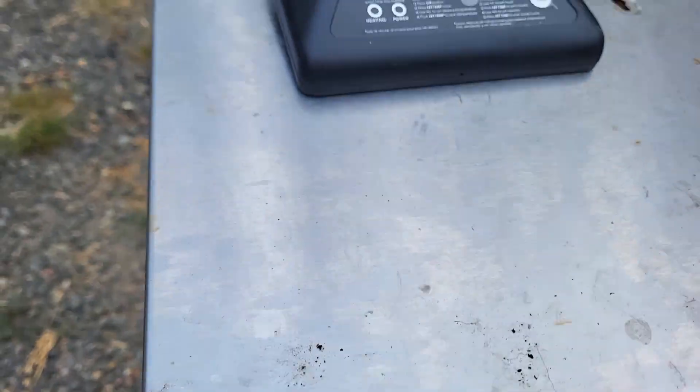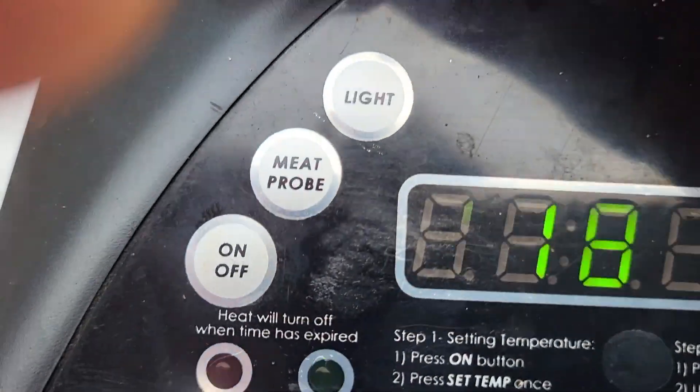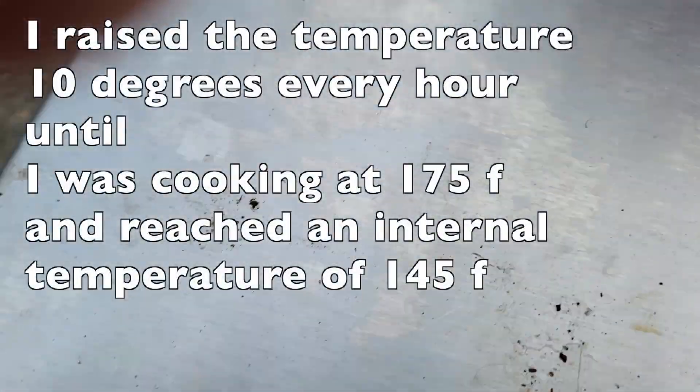After an hour I closed it up, turned the temp up to 125°F, and added some chips. It's been another hour, so I'm going to turn it up to 135°F.